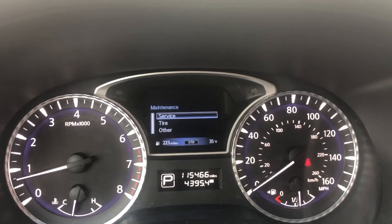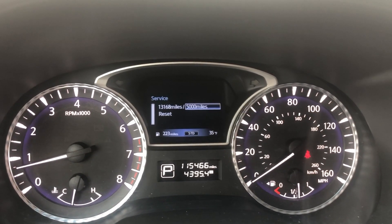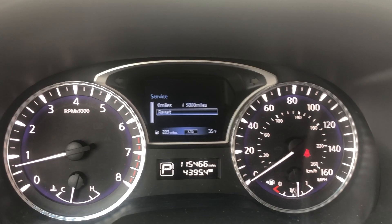Press enter, and you just press enter with this. Press enter for service, and press enter for reset.